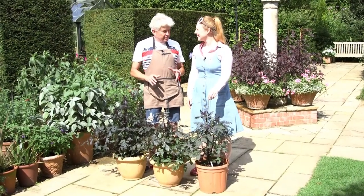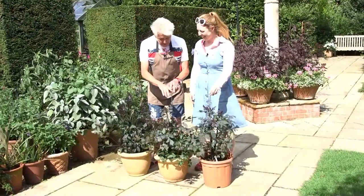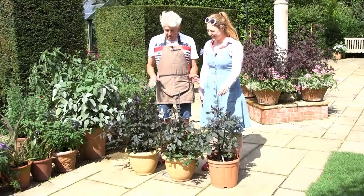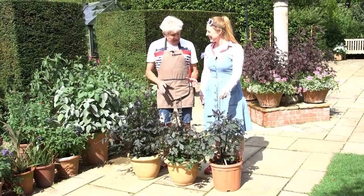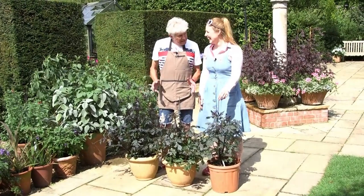I've got one particular dahlia with dark foliage — not as dark as these — with single pink flowers with white stripes on the petals. They look absolutely astonishing, but they're not for everybody because that one grows up to about six feet tall. These are much dwarfer. But isn't it exciting? We don't know what we're going to get — they may be wonderful. I don't think there's an ugly one amongst them.